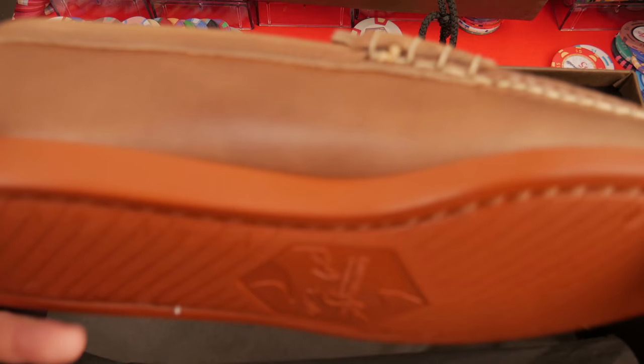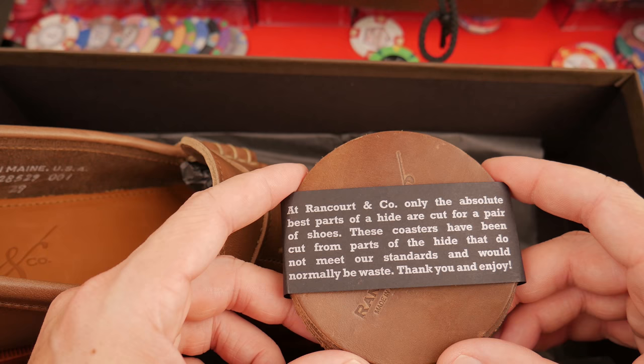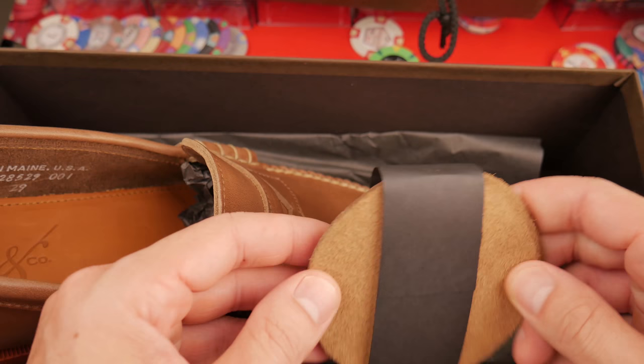Let's turn this camera around and see how they fit. Wait — before we do that, what is this? What on earth? 'At Rancourt, only the absolute best parts of the hide are cut for a pair of shoes. These coasters have been cut from the parts of the hide that do not meet our standards and would normally be wasted.' Thank you — I could use some coasters actually. Four little coasters here. Very nice. Thank you, Rancourt.